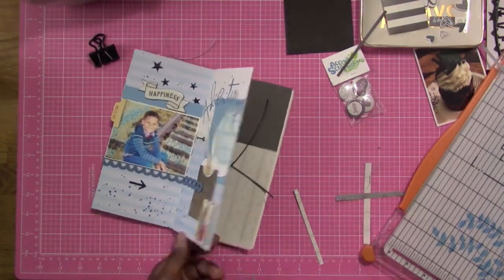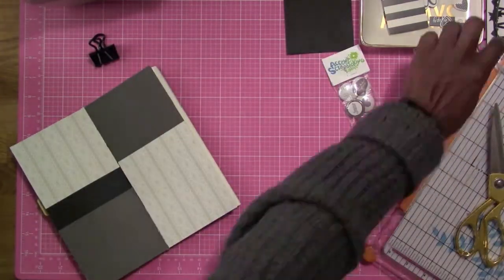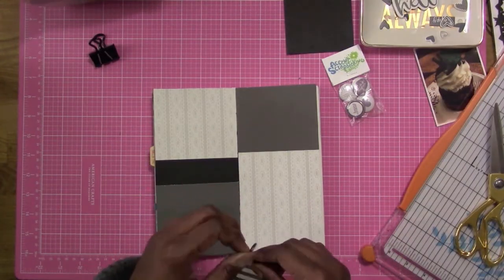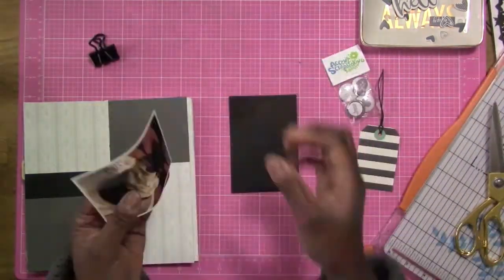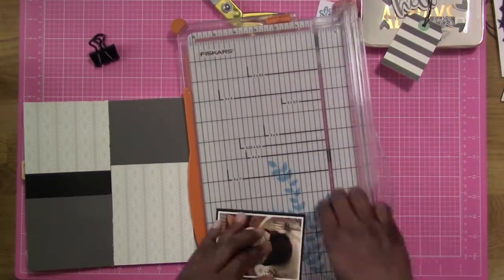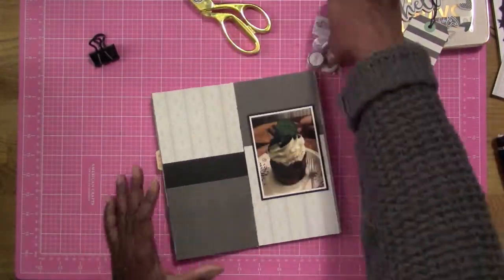Right now I am cutting off the excess paper here, as you can see, and I'm trying to get it ready for the rest of my layout and the photo. And I'm going ahead and I'm pre-putting my twine on my tag this time. So this photo here is of one of my favorite desserts. I love chocolate. And I'm going to be showing you the badges here.